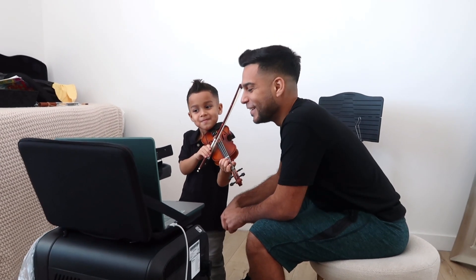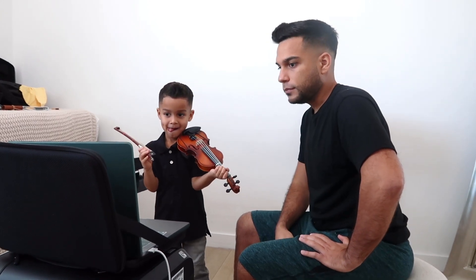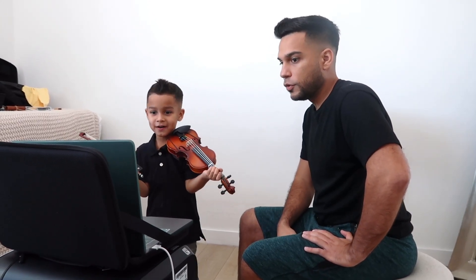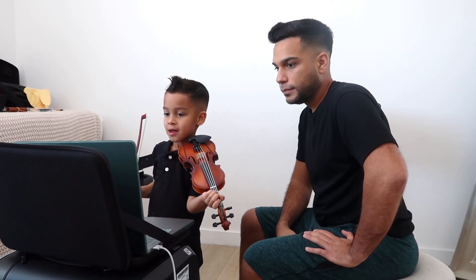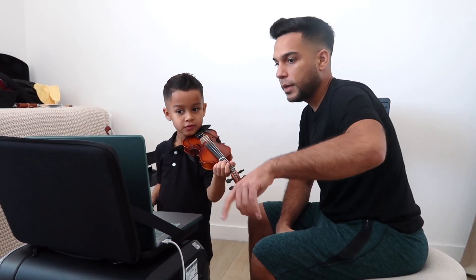Oh my god, that sounds great. Okay, so if I share my screen, I'm going to put some music on the screen. Can you see it? Yeah. I'm going to do some reading, okay? So if I give you a few minutes, do you think you can figure out how to play the notes on the first line? Go ahead and play the first line.